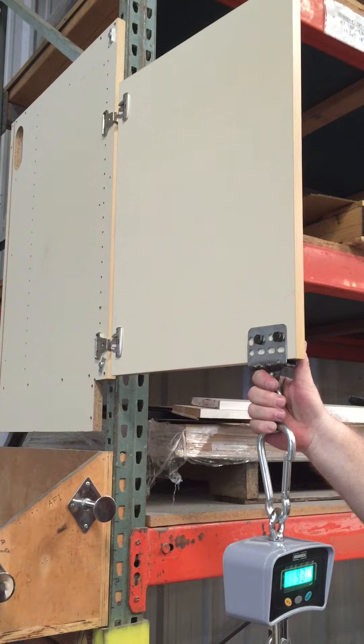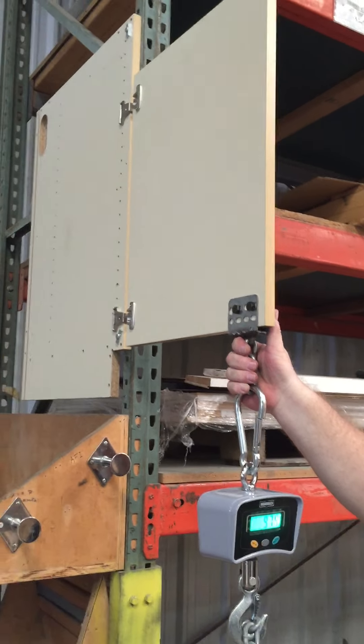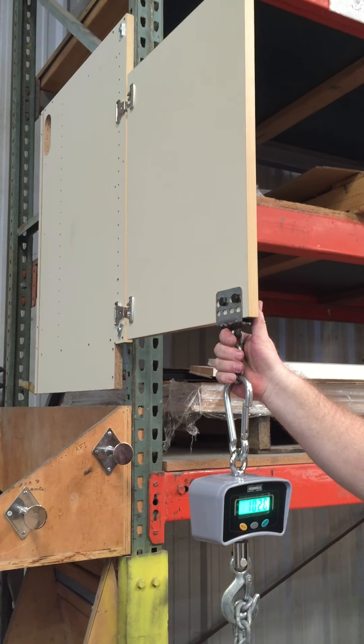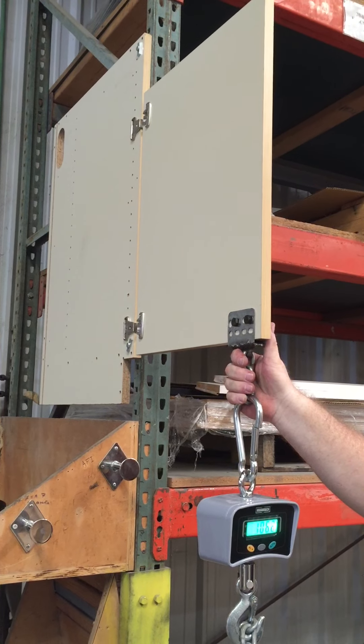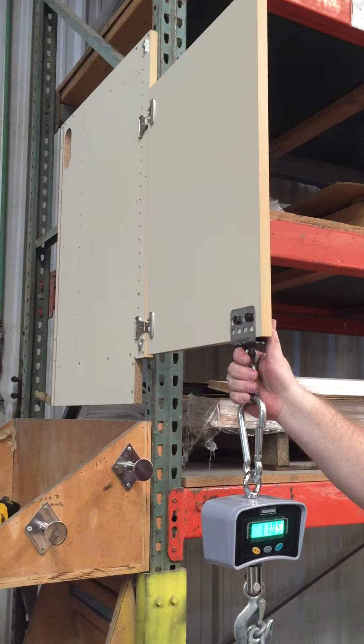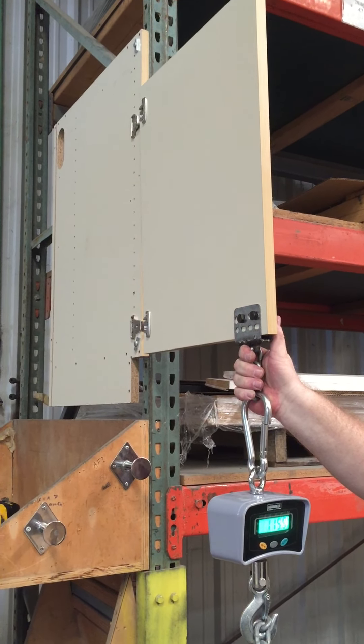Well, there you go. Last time was about 198 pounds. That's straight. It's moving — it's already pulling. That's reason one.